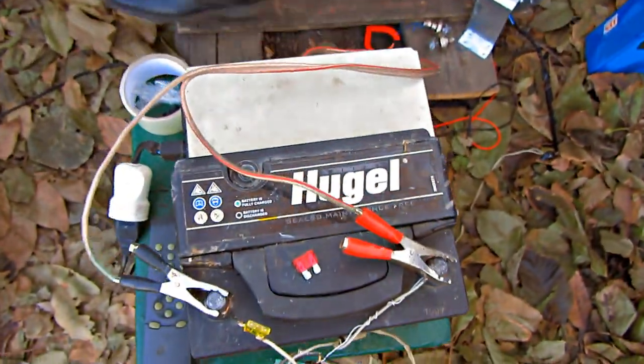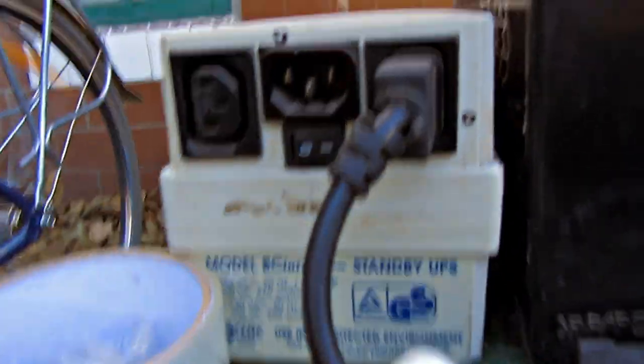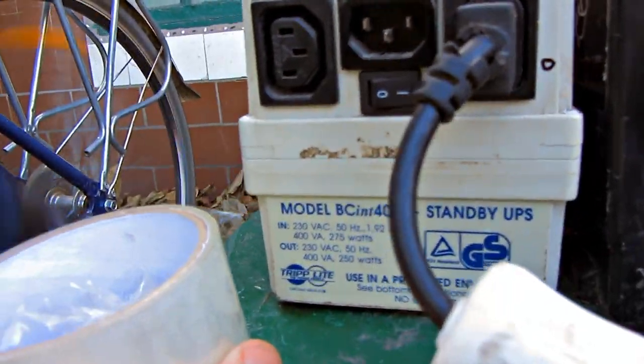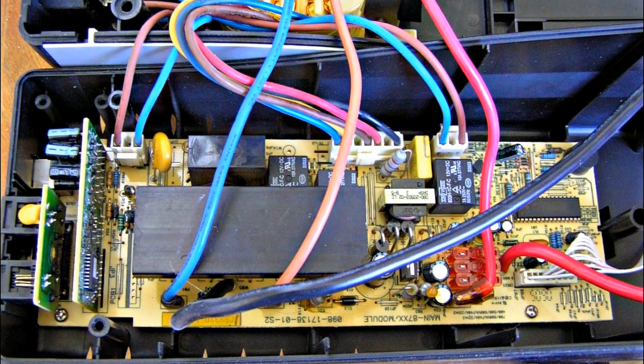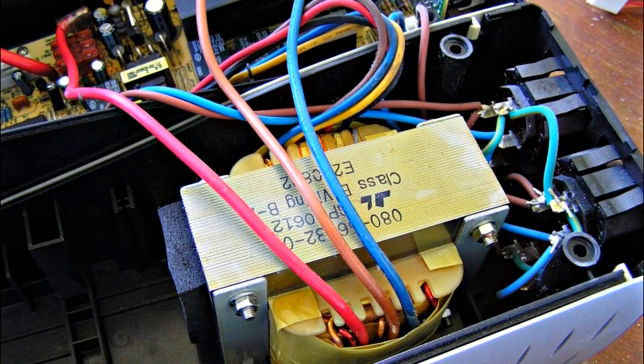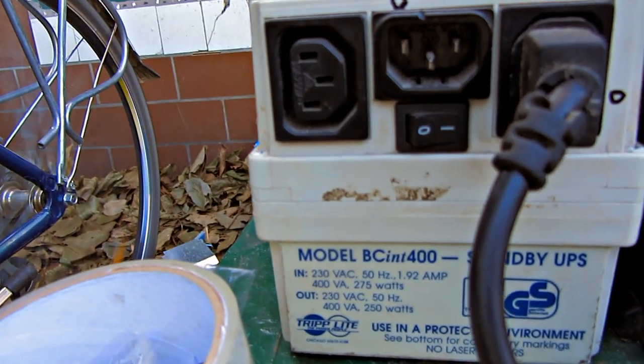Now we can charge the 12V battery, but we need to generate 220V. An uninterruptible computer power supply unit can help us do that. When there is no electricity, an uninterruptible power supply can increase voltage from 12V to 220V. In order for it to work like this for a long time, we need to connect a more powerful battery.